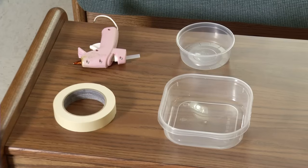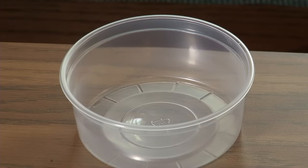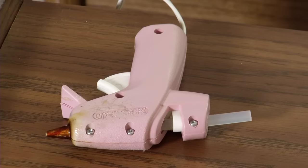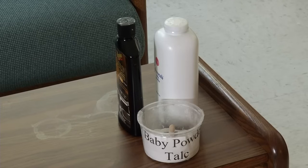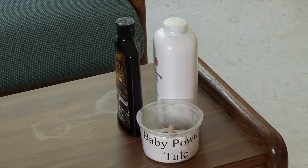The trap is super simple to make at home. You will need just four things: a small container that will fit under a furniture leg, a larger container that the small container will fit in, rough surface tape, and some glue. Optional items include baby powder, car polish, and a square piece of tile or plywood.